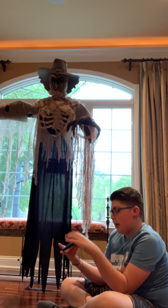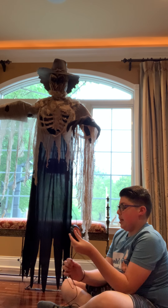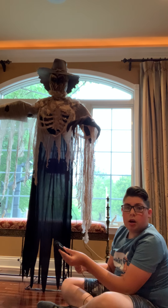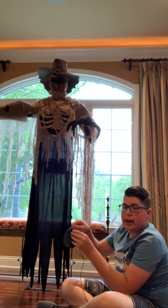This is from Home Depot, but these are really original Techie. They're usually motion sensor — you can put batteries in him and that kind of stuff.